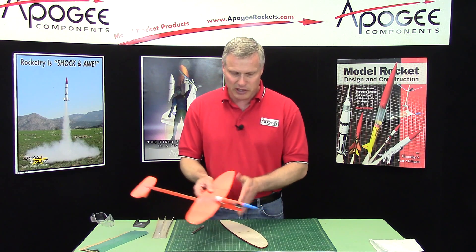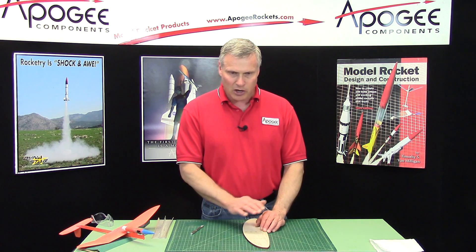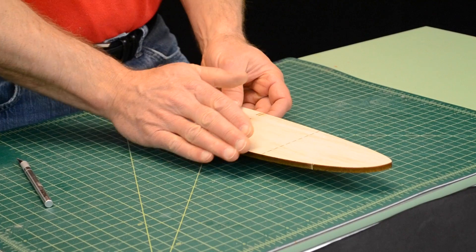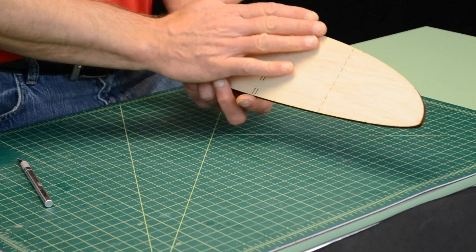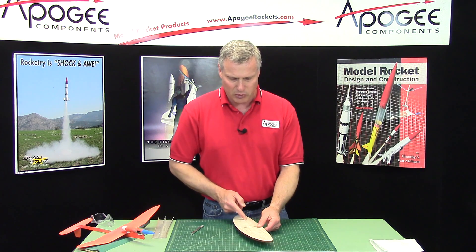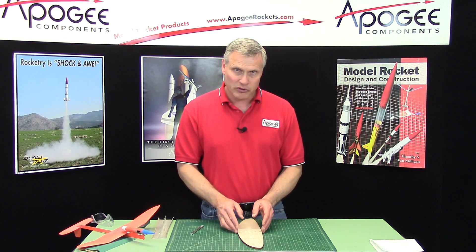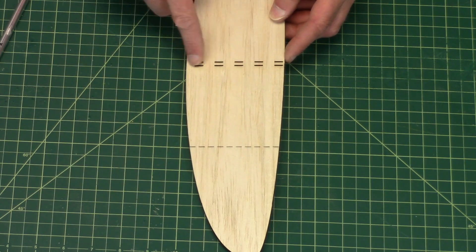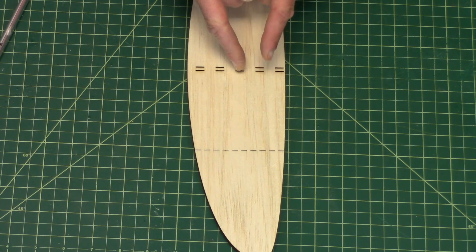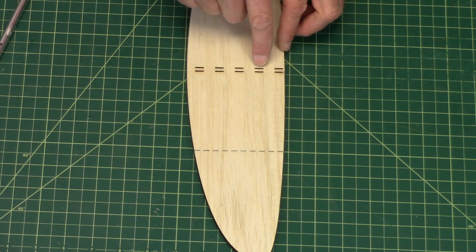As you're building this, remember this is going to be the leading edge. Now we're going to sand this into an airfoil shape. The airfoil has a high point and then it comes down to a knife edge along the back. The bottom we're going to leave perfectly flat. We're going to round over the leading edge, find that high point, and from the high point it's going to come tapered down. The high point is at about the 25% chord line — that means if you take the chord, which is the length from the leading edge to the trailing edge, divide it in half, that's the 50% line, and we want about 25%, so divide that in half again.